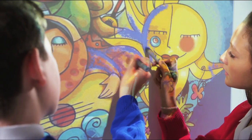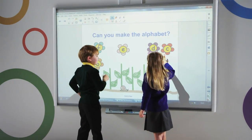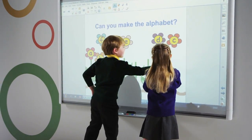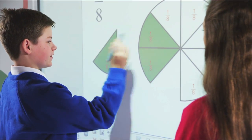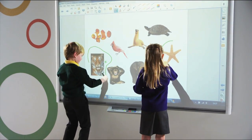The SmartBoard M600's freestyle interaction provides a simple and adaptable way of maintaining lesson momentum. It enables two students to instantly start working together without having to switch to a multi-user mode or work in confined areas of the surface. This allows teachers to provide innovative and adaptive lesson content while still maintaining class attention levels.